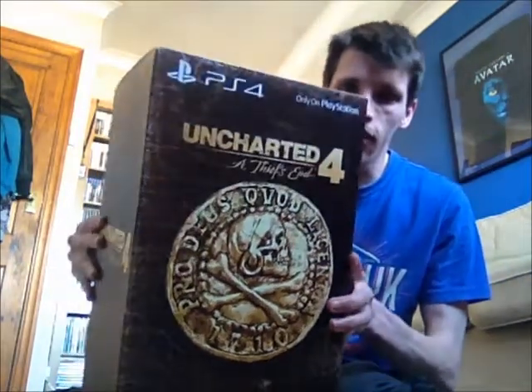Hey, what's up guys, Al here bringing you another gaming-related video. This time I shall be doing an Uncharted 4 Collector's Edition unboxing. Without further ado, let's begin — as you can see, big box.